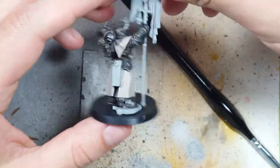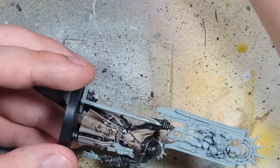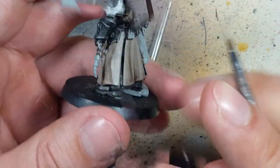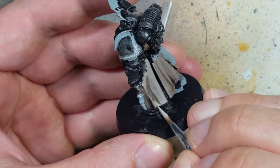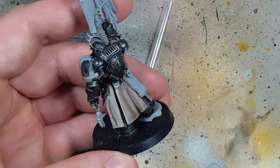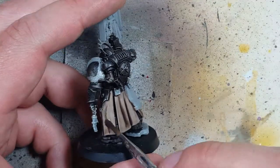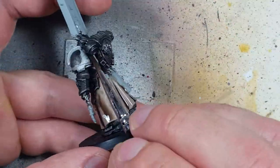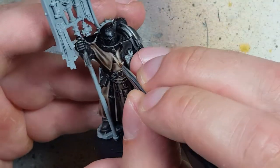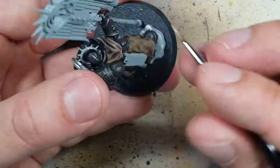I go back to painting the entire coat in Rakarth Flesh. With contrast medium, I then use a one-to-one mix of contrast medium and Agrax Earthshade over the Rakarth Flesh. I then highlight again with Rakarth Flesh, doing about 90–95% of the entire cloak. I then apply a second layer of one-to-one Agrax Earthshade and contrast medium, then highlight further with Rakarth Flesh again, trying to get 70–80% of the model covered. I then decide that this just doesn't look good either.